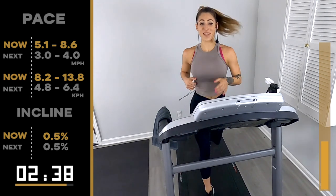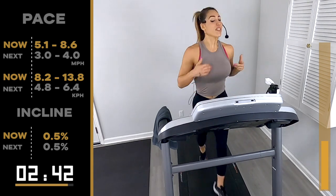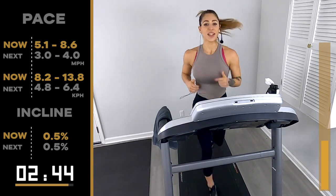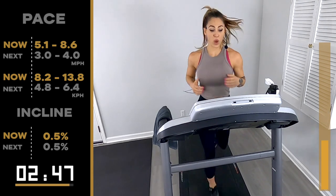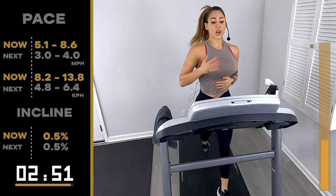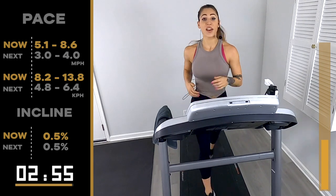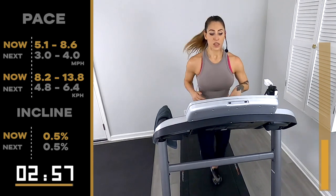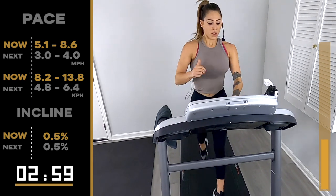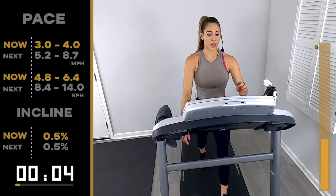Starting to feel nice and warm now. You didn't feel the 0.1 difference — not a bit. We're trying to increase, so really try. Don't stay the same, don't stay stagnant. You get to walk — five, four, three, two — 3.0/4.0, walk and recover. Two-minute run coming up.